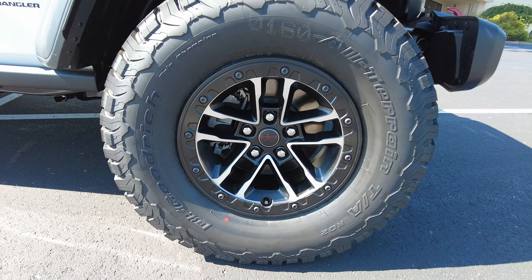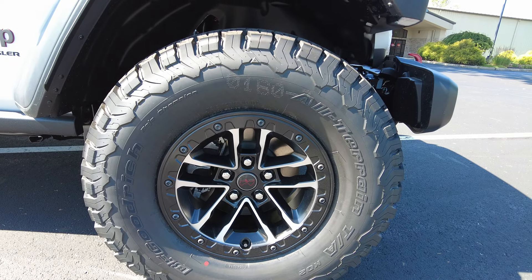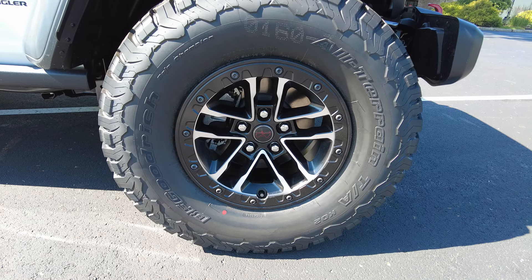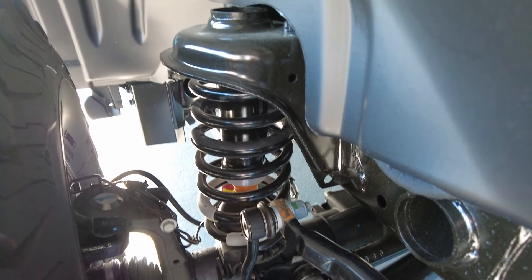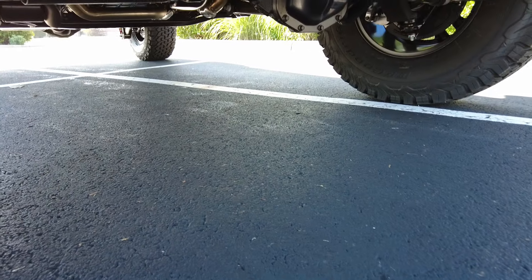The tires are KO2 BF Goodrich — they're the tire everyone wants, the Cadillac of tires for off-road and on-road purposes. 17 inch factory wheels right there. You can see the inner workings of the suspension and everything — 100% factory, really well done.